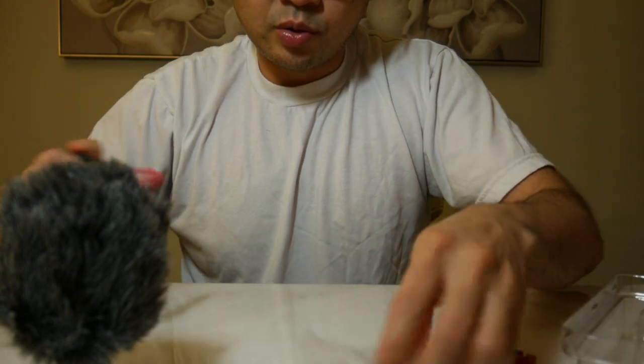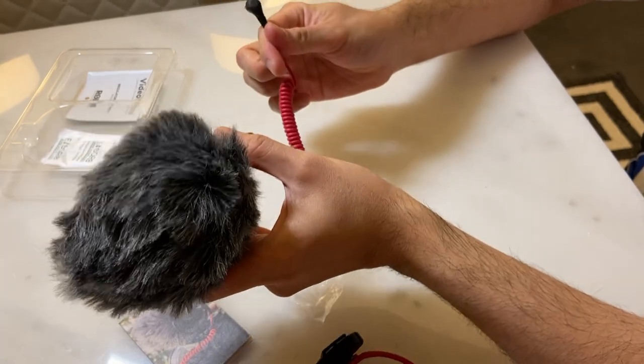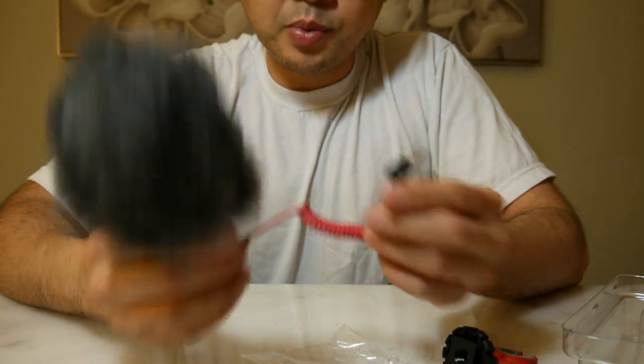The other thing in the box is this connector. You essentially connect this to the base of the microphone and the other end to your actual camera. It doesn't need any battery, so you can just plug and play and use it straight away, which is great.